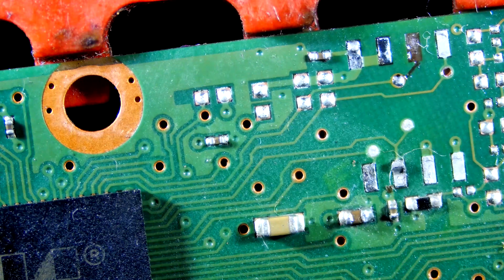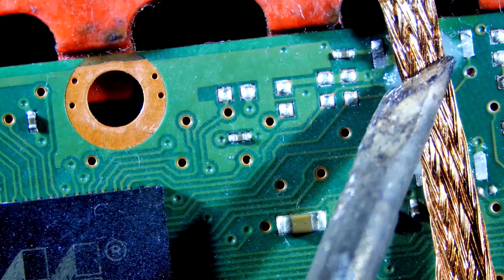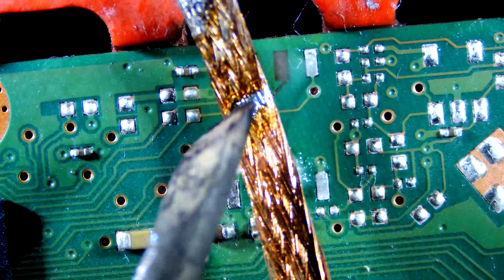Hi guys, welcome back to my channel. Today we have to solder this BIOS IC, so let's begin by removing all existing solder.